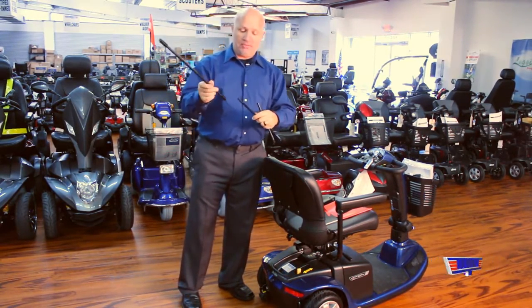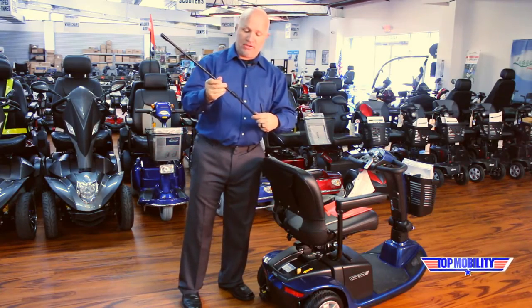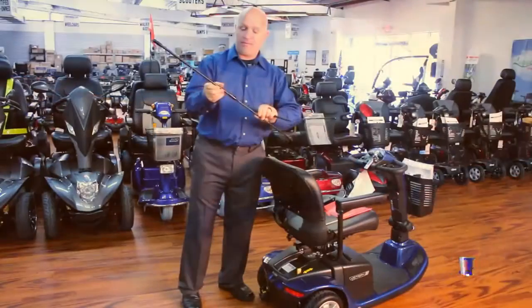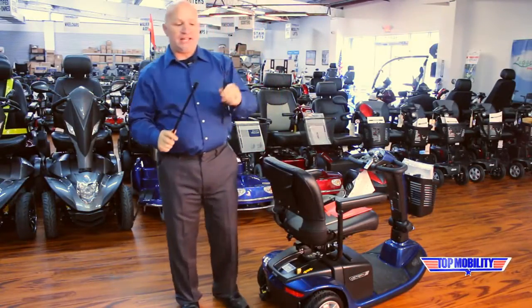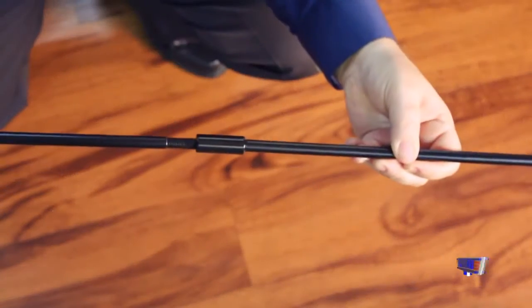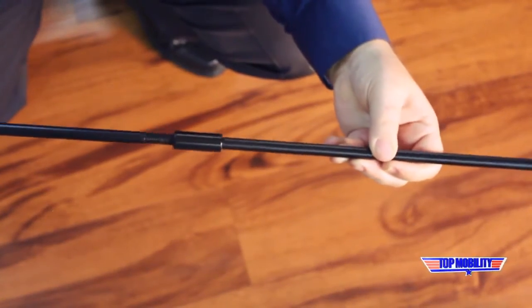Whenever you assemble it, just line it up and thread it in, twist-lock it in. The top piece, if you'll notice, has a hole on the very top. This is for your safety flag. The threaded end will go into the knuckle.